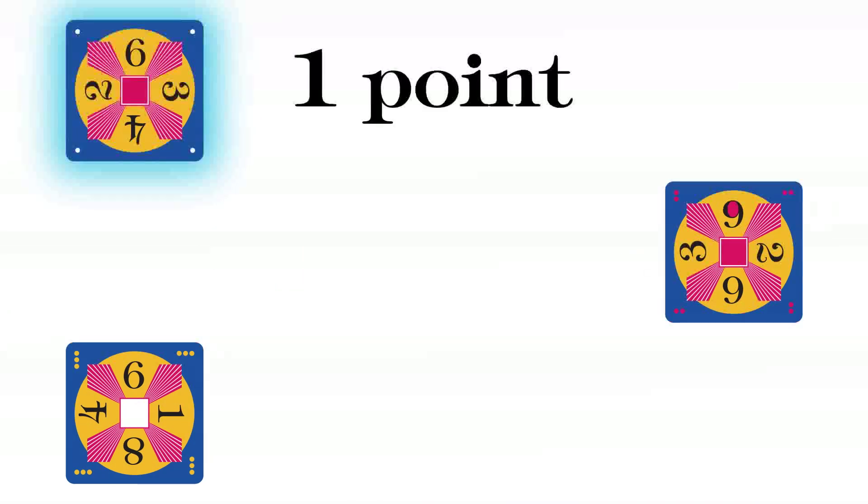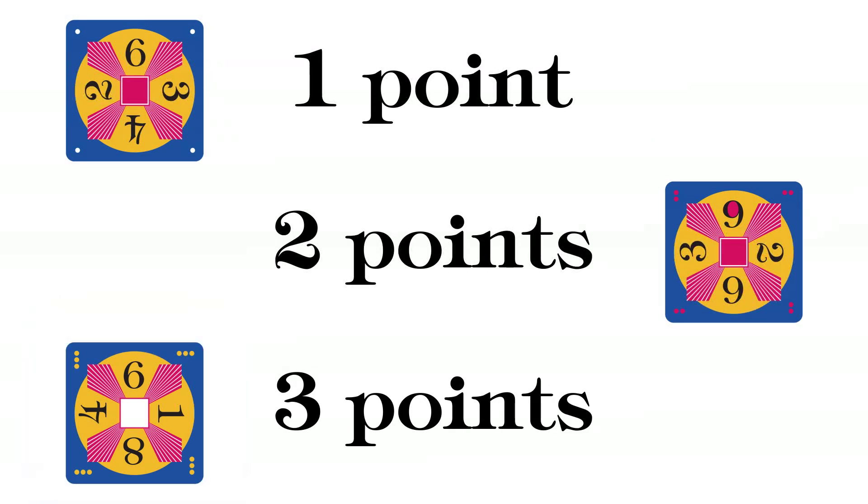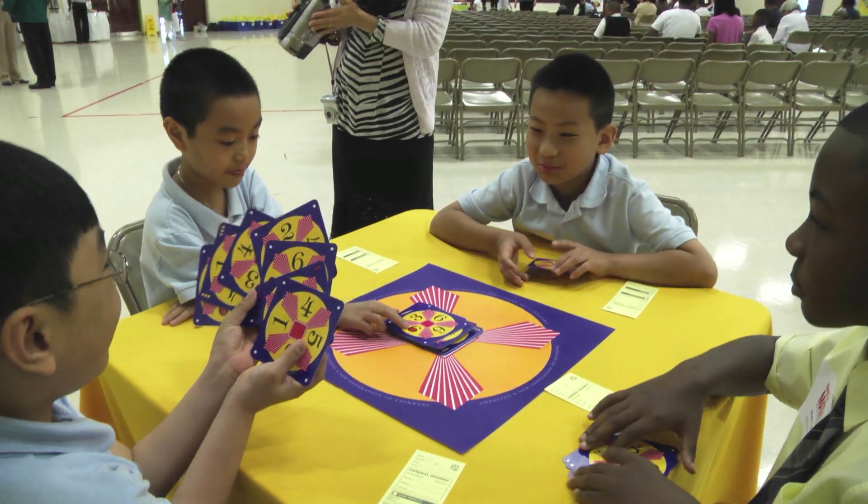A one dot card is worth one point, two dot cards are worth two points, and three dot cards are worth three points. At the end of the round, all players add up their points.